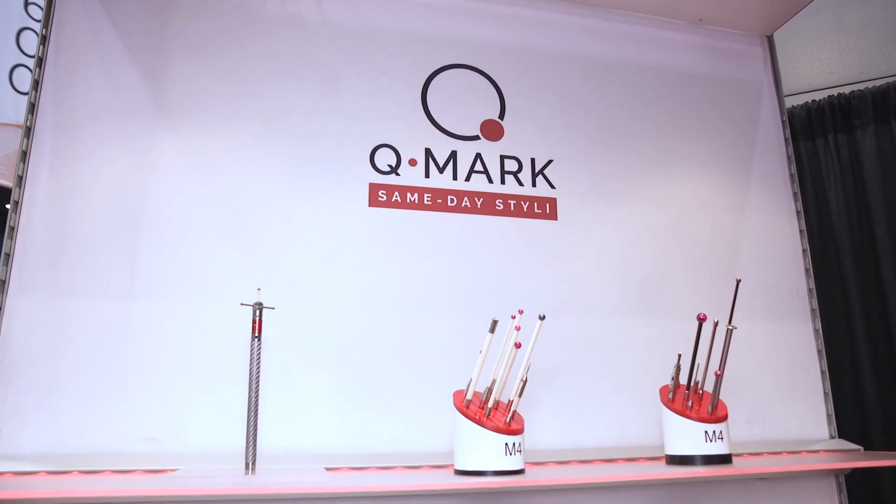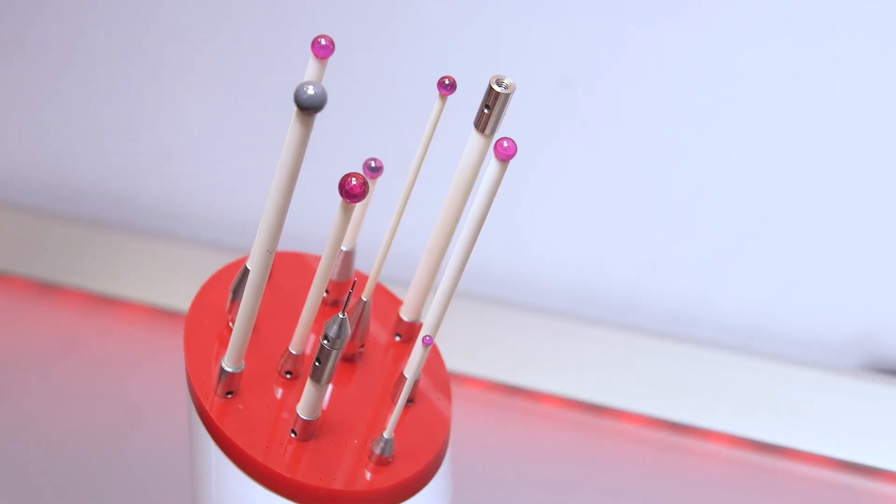Most machine tool styli come with a ruby ball and a ceramic stem. The ceramic stem is lightweight, rigid, but also acts as a mechanical fuse in case an unexpected collision were to happen. The ceramic stems will often break, preventing further damage to the probe head, workpiece, or the machine tool itself.